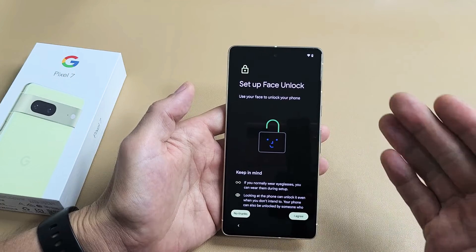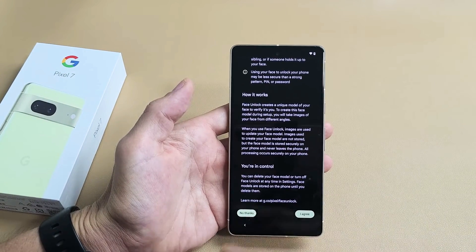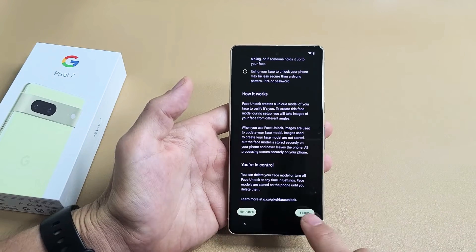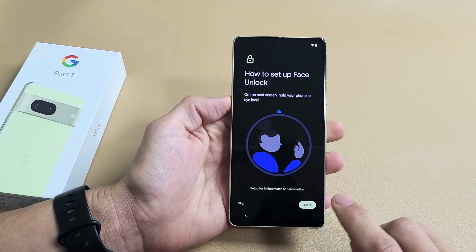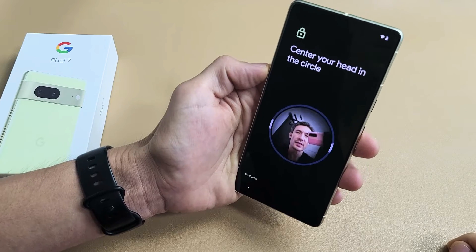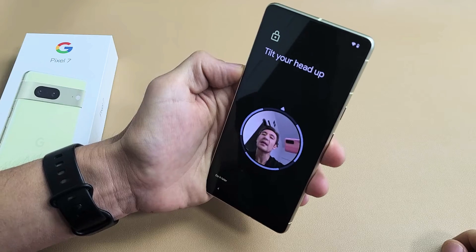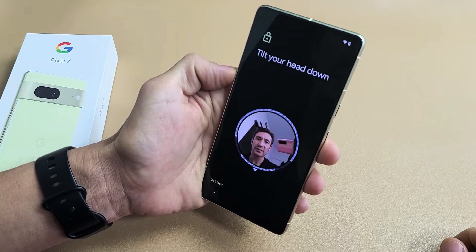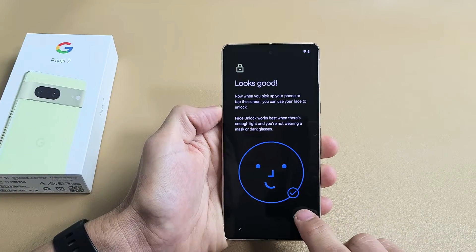Set up Face Unlock — basically a Face ID password. Go ahead and read through this. You can tap No Thanks and not set it up, or set it up later. For me, I'm going to go ahead and set mine up now. I'm going to tap on I Agree, and then tap on Start. I'm going to put my face right in there and make a circle. Got to get it out of the camera — let me just go around. And I'm going to tap on Done right there.